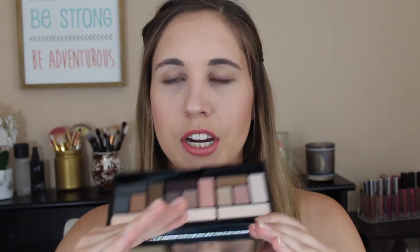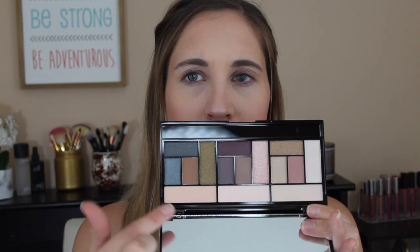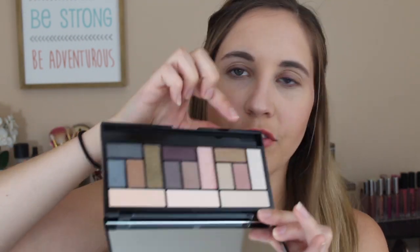Here's what the packaging looks like: it has a plastic container, one of those brushes with the sponge applicator that I really can't stand using, a full-size mirror, and 16 shades total — six mattes and ten shimmers. You get different color stories: an earth-tone smoky look, some purples, and more neutral colors that you can mix and match.